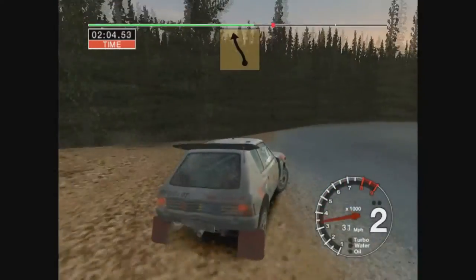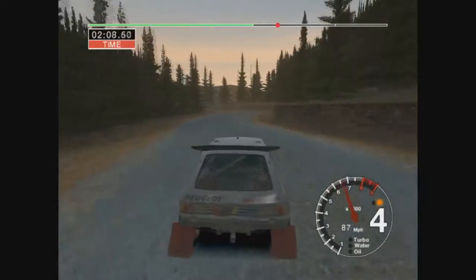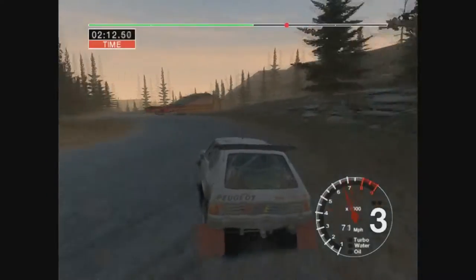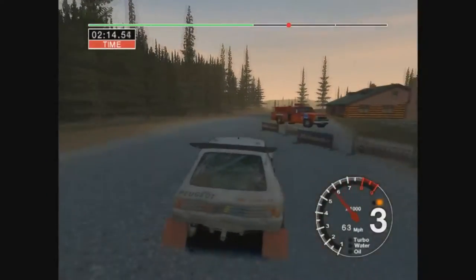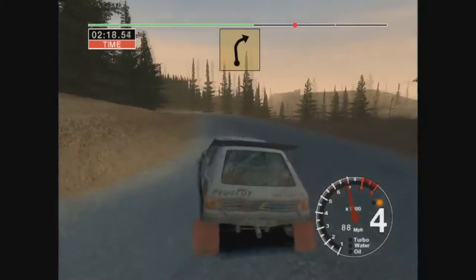And back, 10, long 6 left, and open hairpin right, into 6 left, straight 50, and long 5 left, 100, long 6 left, keep in.